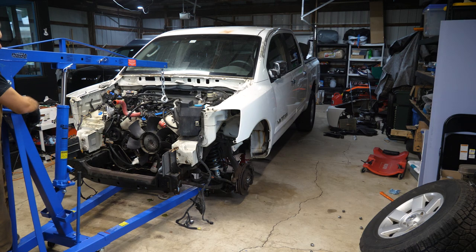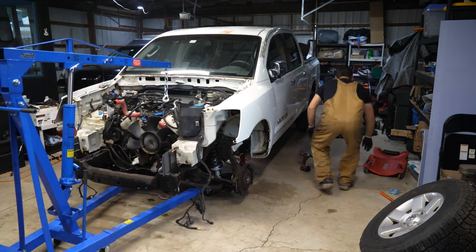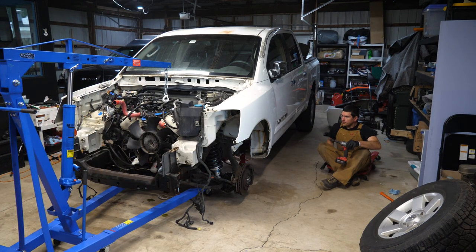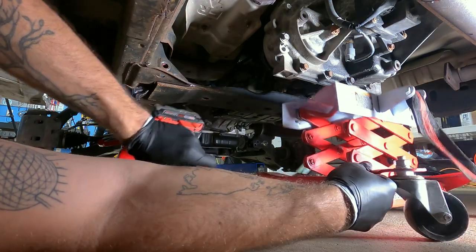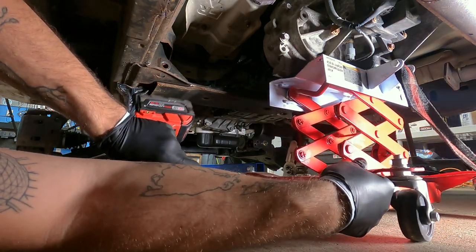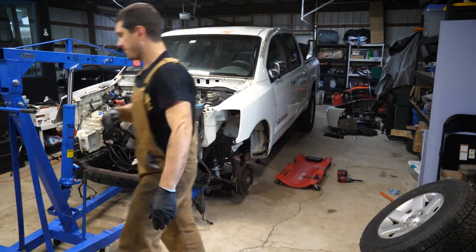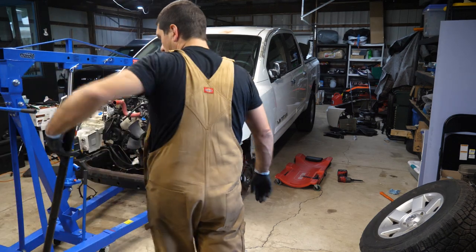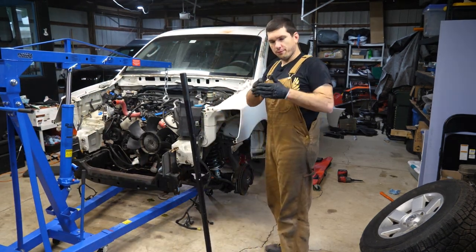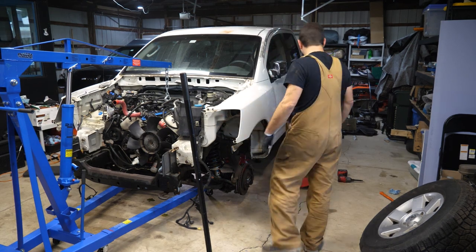The truck is very low to the ground, so let's support that transmission, drop that crossmember, and pull this thing. I'm going to grab the transmission mount and bring it up to the bottom of the transmission before we start pulling the crossmember.